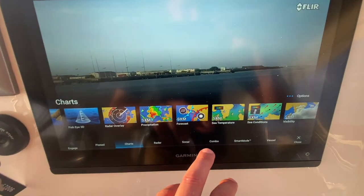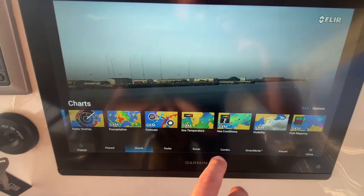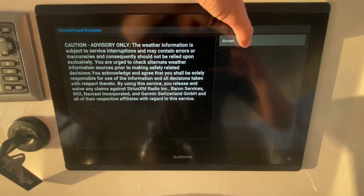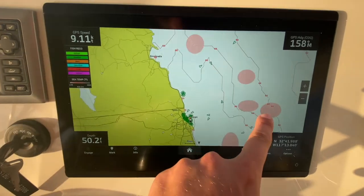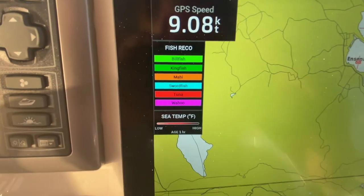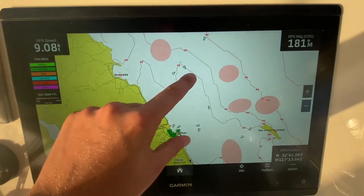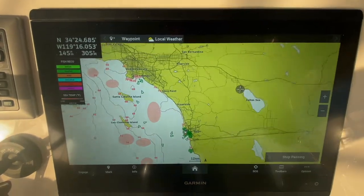This is the Sirius XM weather forecasting — I can look at the weather forecast, see conditions and temperature. My favorite is this fish mapping right here. You see all these little red circles? It's showing me tuna. Those are the different species right there, these are the different zones — via satellite, it shows where they've been catching the different tuna.